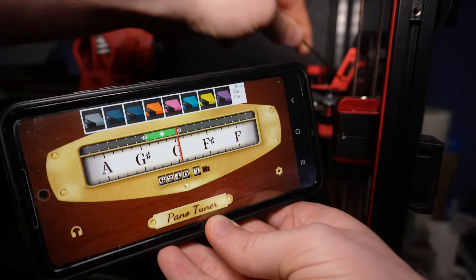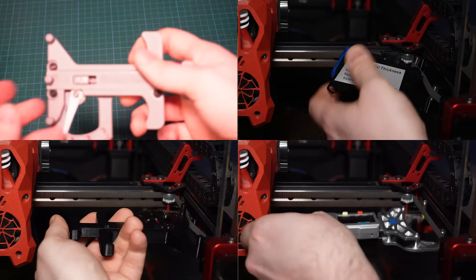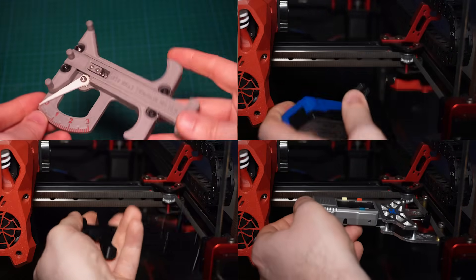A lot of people use smartphone apps to check belt tension on self-built or budget 3D printers. Sounds practical, but honestly it often works terribly in reality, especially when the belts are short or particularly soft. That's why I'm today testing 4 real tools for you. By the end of this video you will know exactly which one is worth your money and which ones you can safely skip.